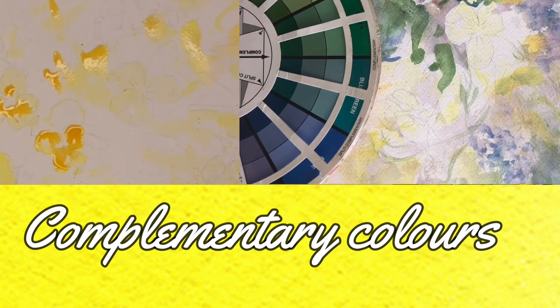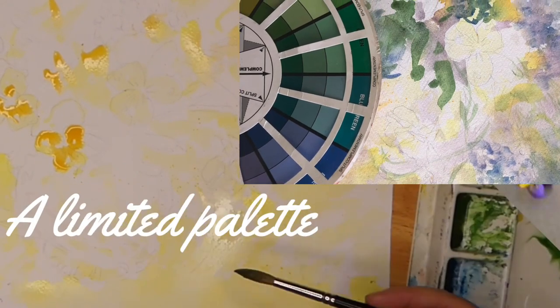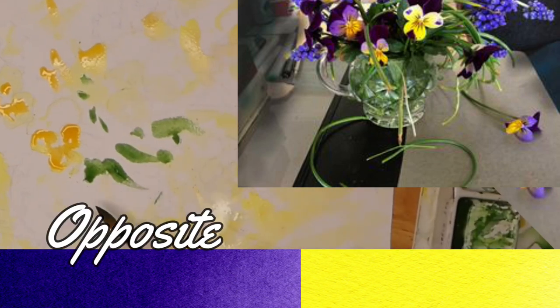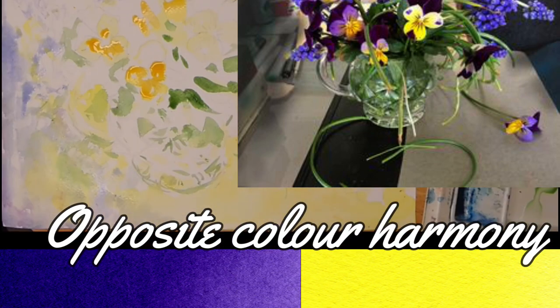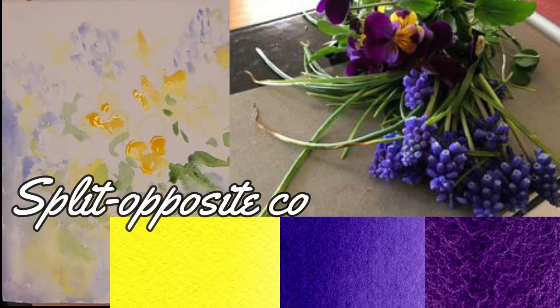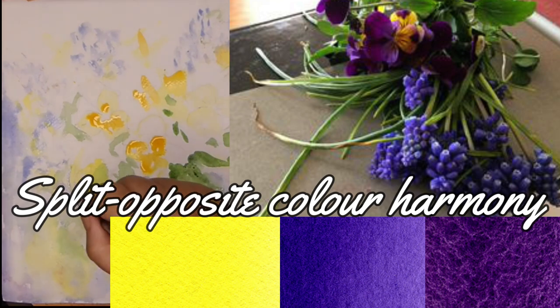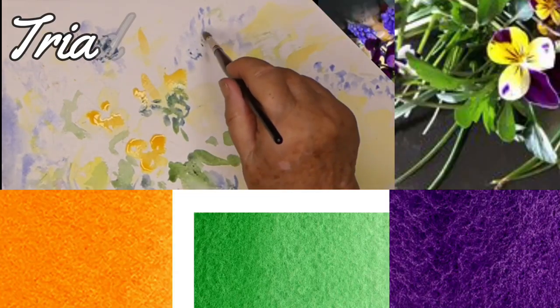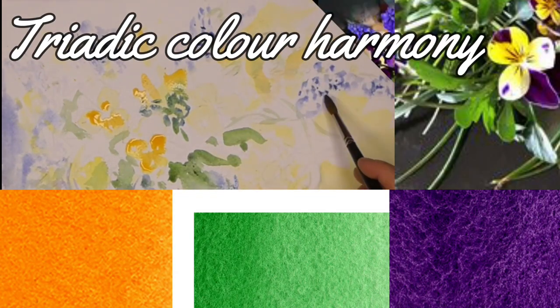It did not need to have been those colours. If I'd wanted to keep the violet I could have done so. I could have had a painting that was predominantly yellow and violet, which are opposites on the colour wheel. Or I could have used a blue-violet and a red-violet opposite yellow, which would have been a split opposite colour harmony. I could have used a triadic colour harmony, although that one would have suited this painting least.